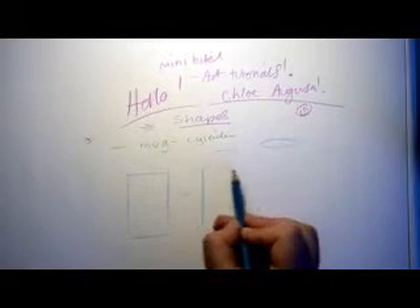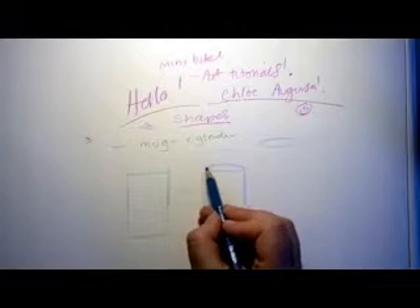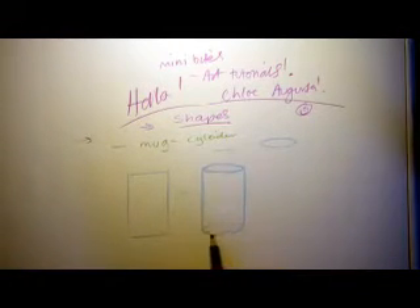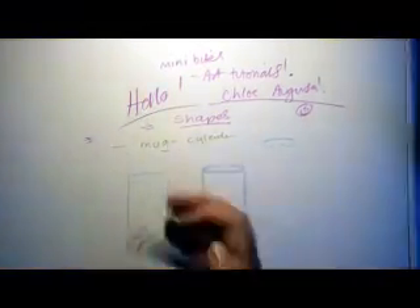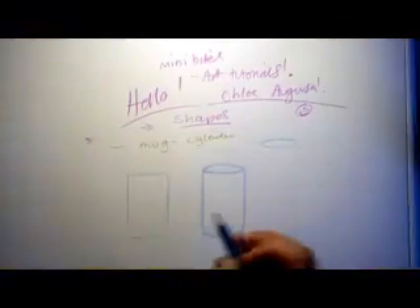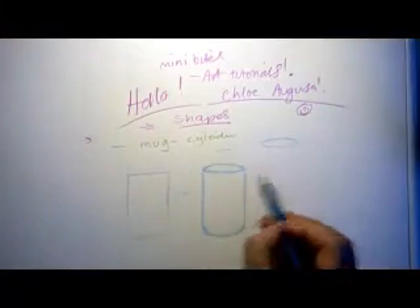I can draw one of those on the top, and I can draw one of those on the bottom. I'm going to make my one on the bottom a little bit bigger. That looks really, really good. All I need to do now is rub that away. Make sure it's balanced on both sides. Lovely — we've got ourselves immediately a cylinder.